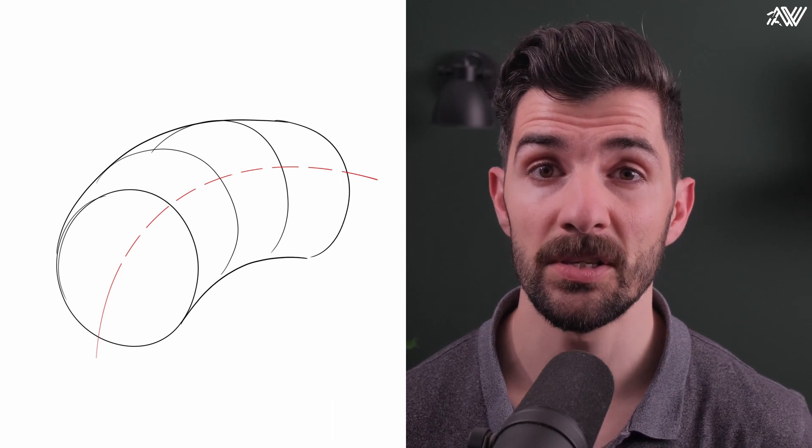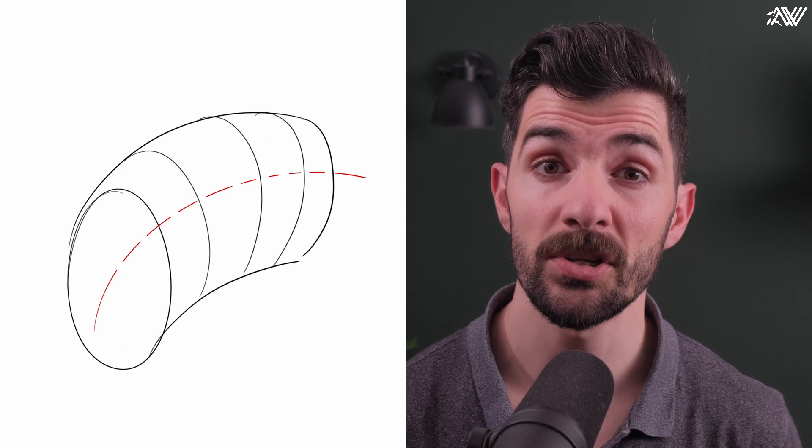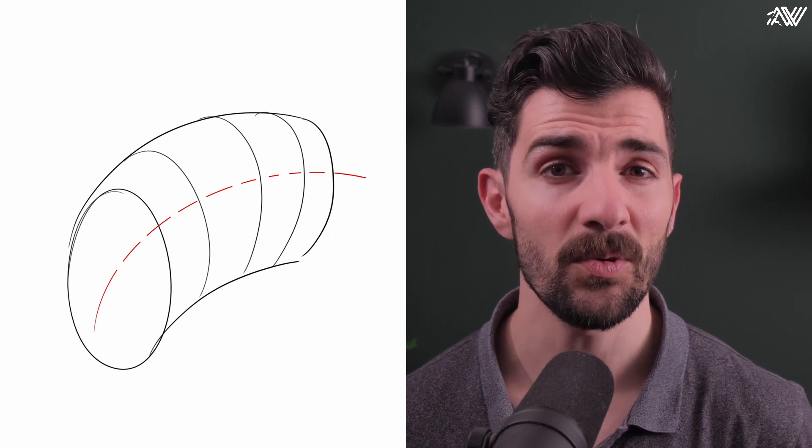Let's take a cylinder and apply some of these manipulations. First we'll bend it, which essentially means we are bending the minor axis. Then we'll stretch the contour a little and keep the bend. Already this is looking quite organic.